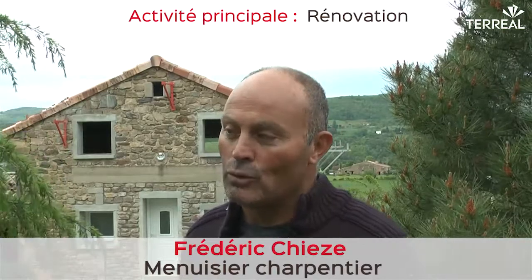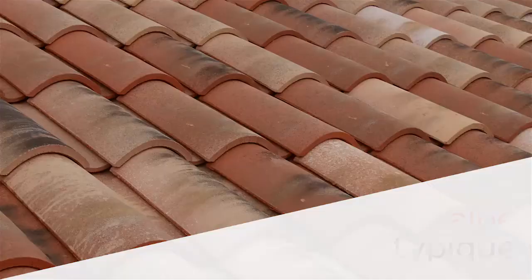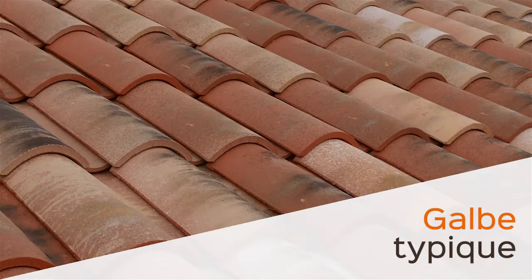L'avantage de cette tuile, c'est l'esthétique en fond de courbe, en tuile, le courant de la tuile, qui imite beaucoup l'ancien principe de pose avec des tuiles canales dessous et dessus.